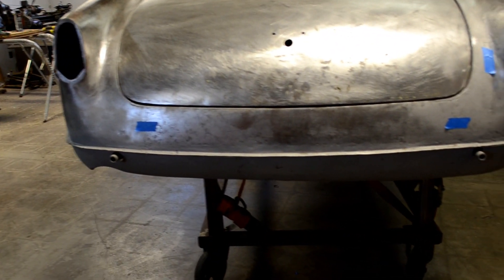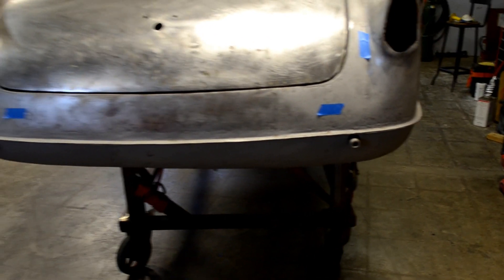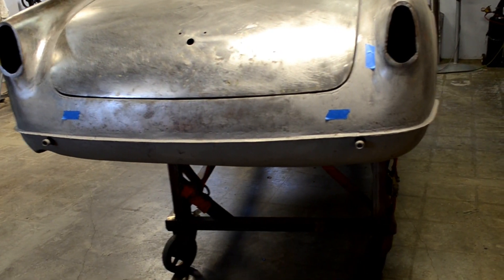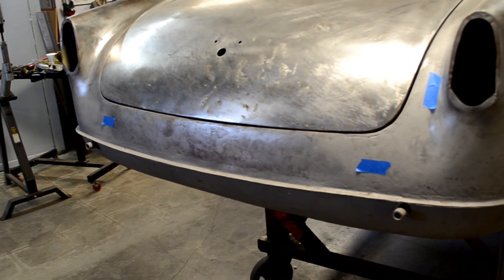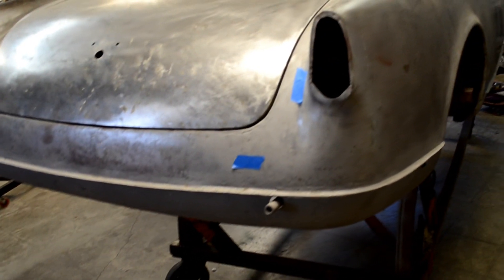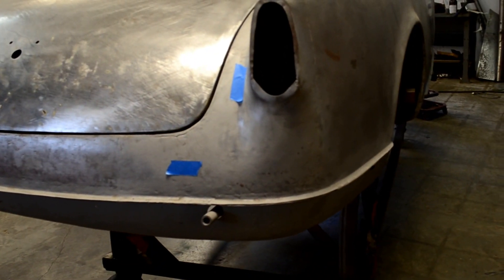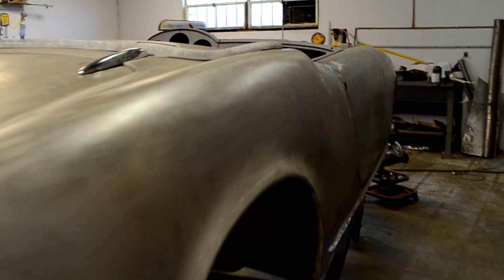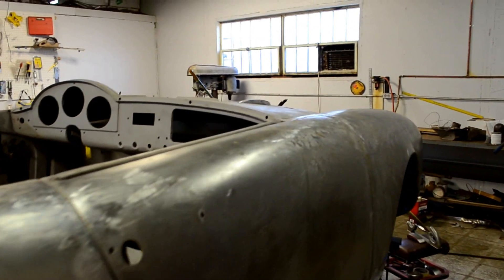On this car, we also had to replace the back sheet metal because the car was rear-ended at one point, which distorted the trunk and the back panel. We removed it, fixed it, and reinstalled it. Every blue tape indicates work that needs to be done, whether it's hand plenishing or lead work — and it's almost done.